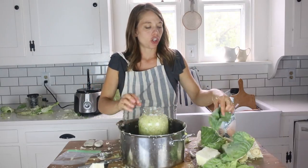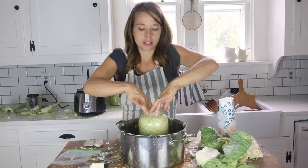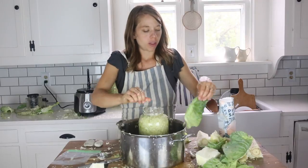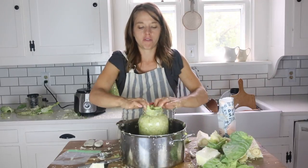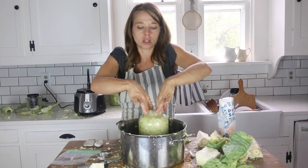You want to be sure your jar is absolutely full — I've seen problems with mold when it isn't, so if you need to add more than two or three leaves, that's totally fine. When the ferment is done, you just remove those folded-up leaves and your good sauerkraut will be waiting below.